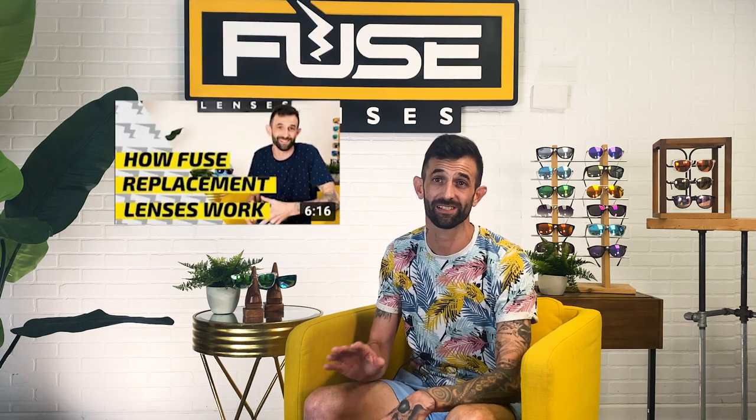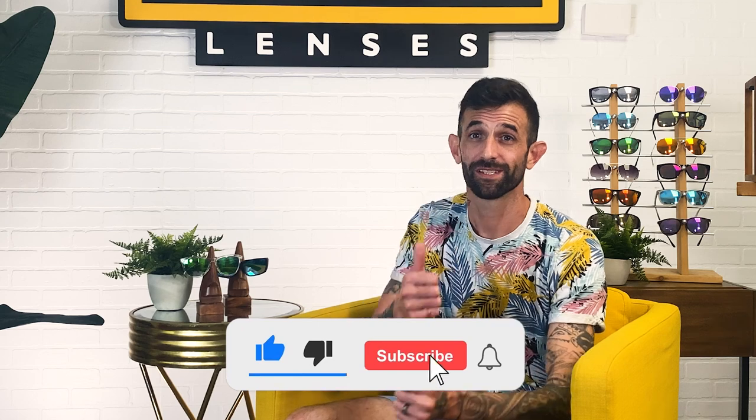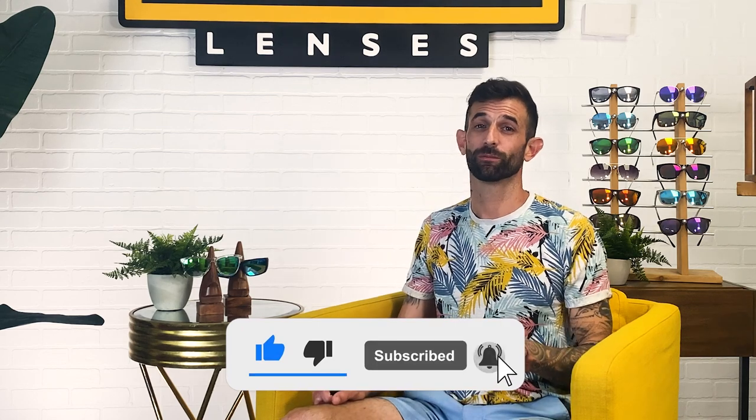You can learn more about our system in our video, How Fuse Lenses Works. And remember, the videos I mentioned today are linked in the description below. If you learned something new about UV protection, give this video a thumbs up, subscribe, and hit the bell for more videos on vision, sun protection, and all things sunglasses. Thanks so much for watching, and I can't wait to see you guys next time.